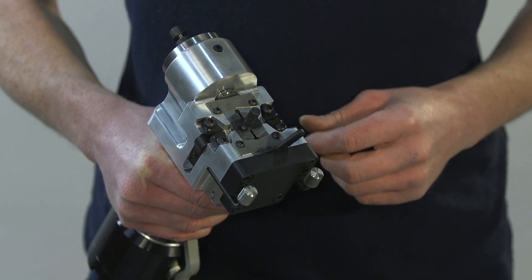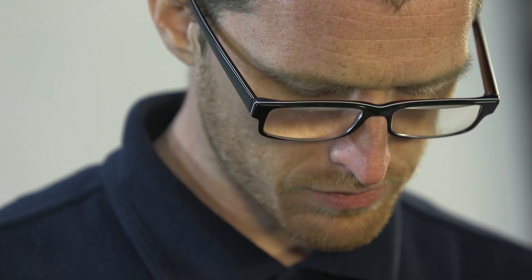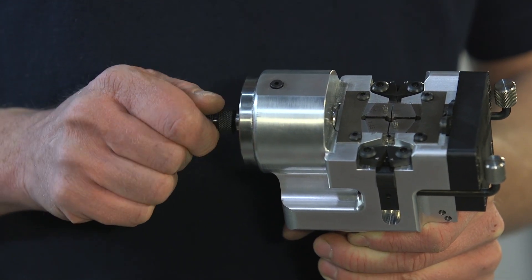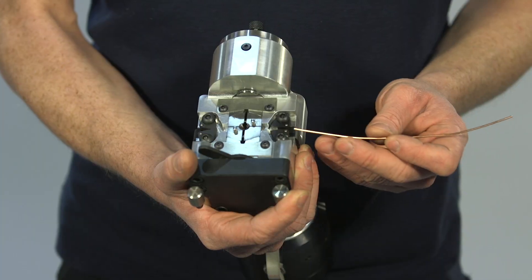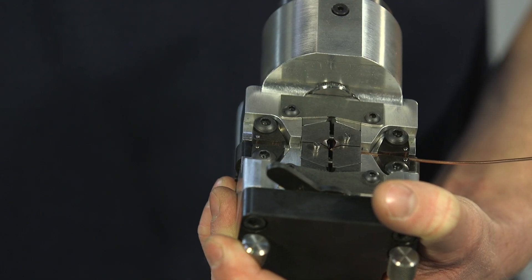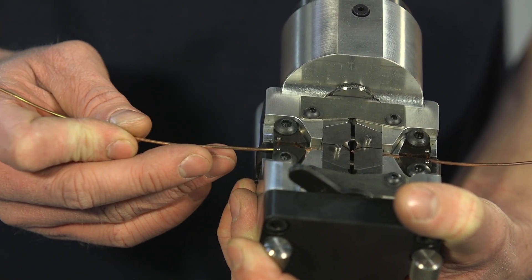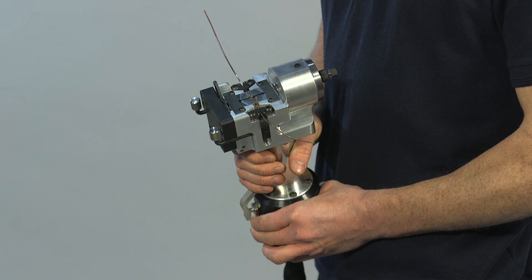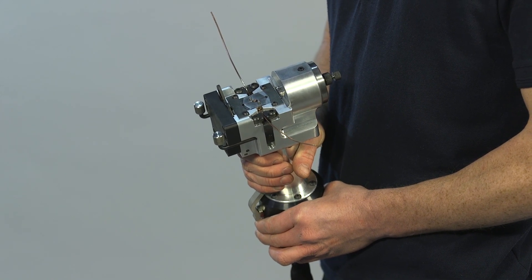After the die has been placed in the die pocket, the die gap is adjusted to suit the size of the material by turning the screw on the front of the machine. The gates are opened by pressing the levers on either side of the welding head, to allow the wire or strip to be inserted into the die. To operate the machine, the lever is pressed five or six times.